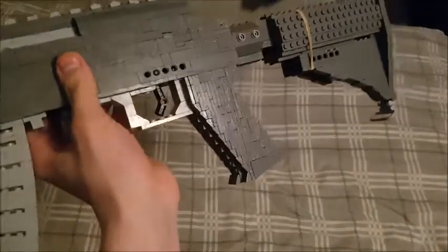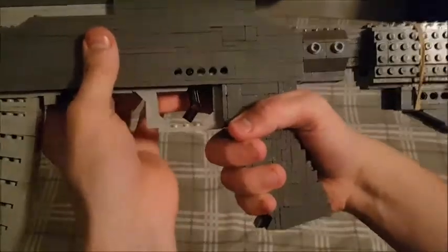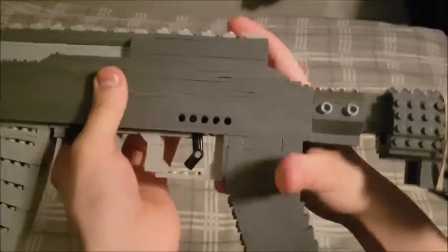We have the grip, which was actually built sideways. As you can see, it's built with mainly plates and a lot of T-slopes, which makes for a great feel and overall look. It's not really too sturdy, but it's more for looks.